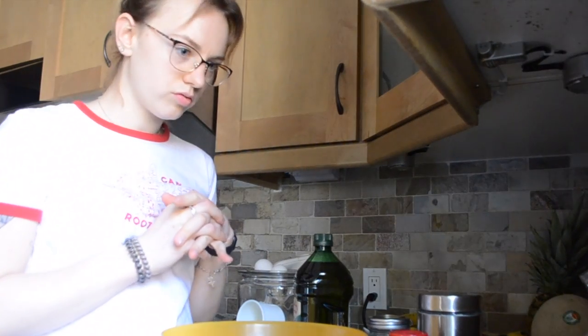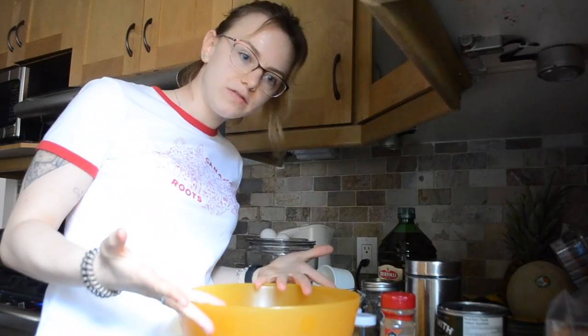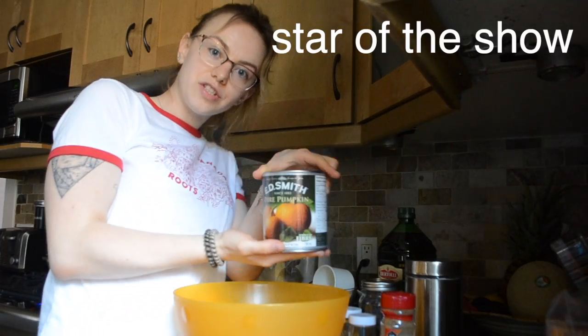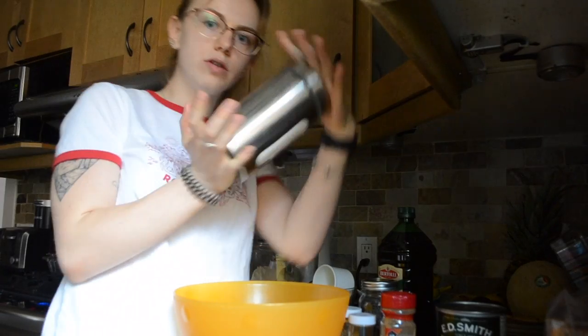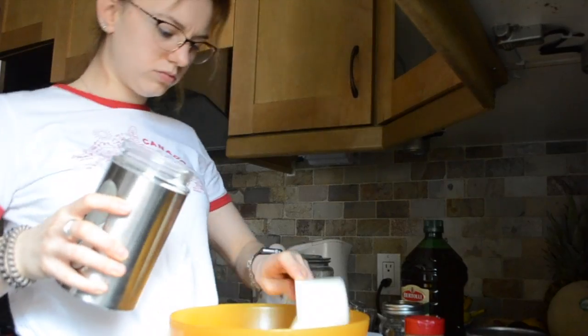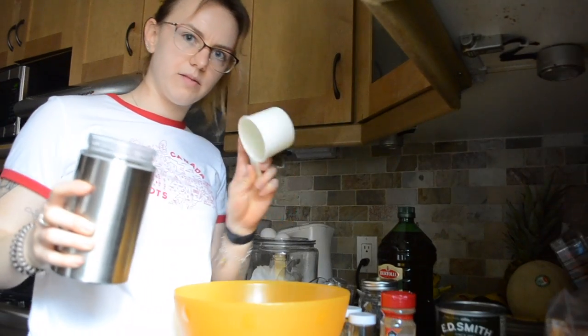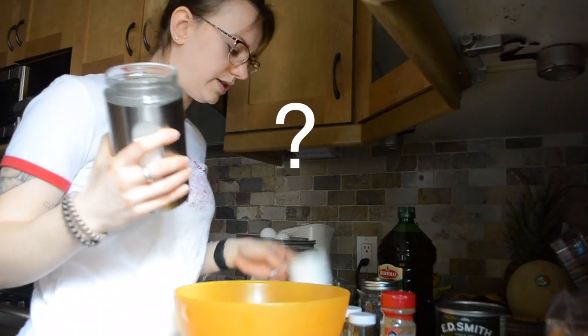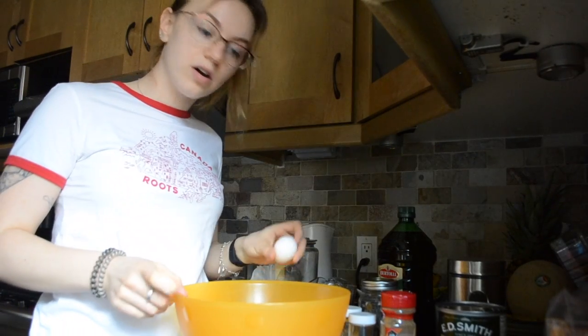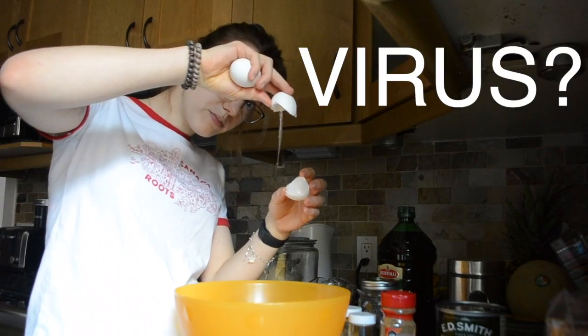The very first thing it says is to preheat the oven to 350. That is all started up. I have all of the ingredients here. We've got to start the show — the pumpkin. It says two cups of sugar. I want to know who came up with the idea of making banana bread during quarantine.